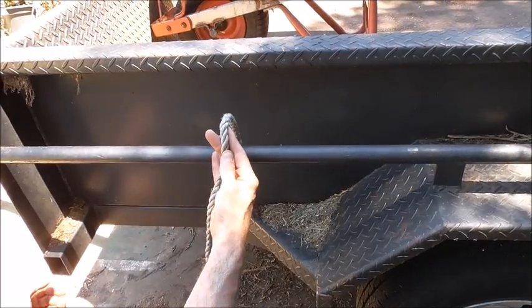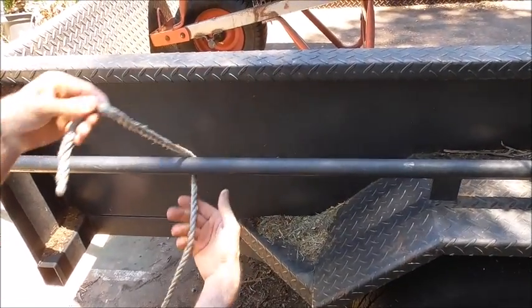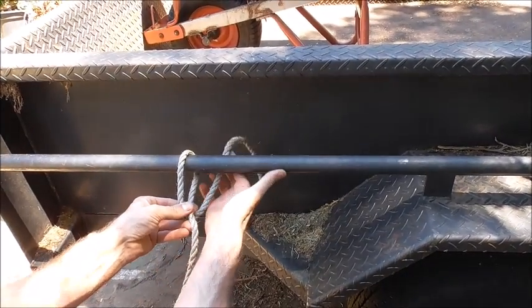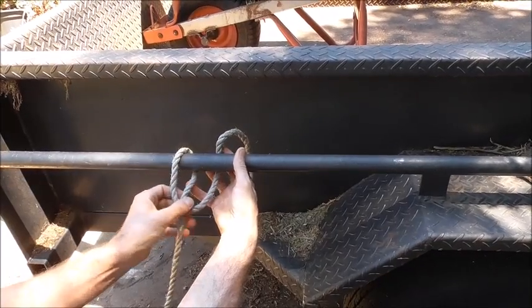We're going to start off by tying a clove hitch, and we'll do that by just taking the end of our rope and coming in underneath the rail and to the left. Take it back around to the right and then down through this little hole here.